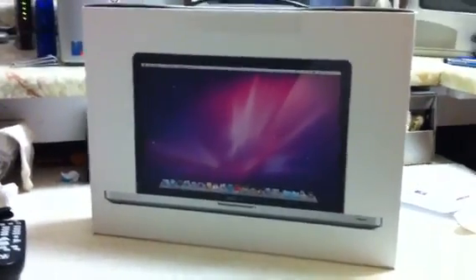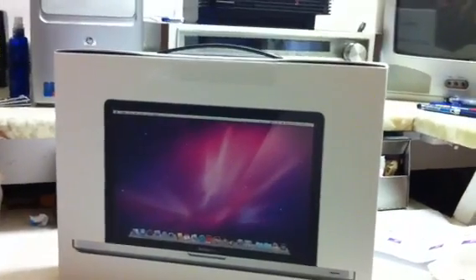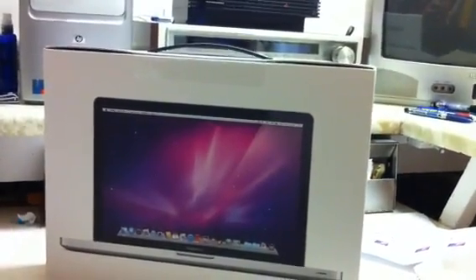What's up guys, Brandon Racer here with another tech video for you guys today. As you guys can see, I finally got my brand new 2011 edition 15-inch MacBook Pro — this is the entry level model.